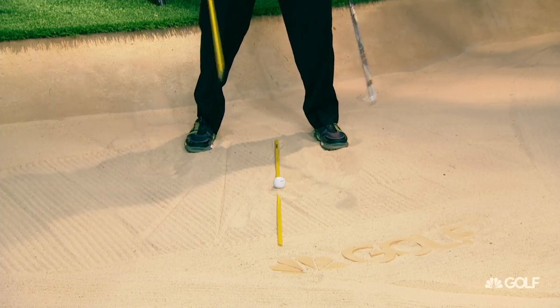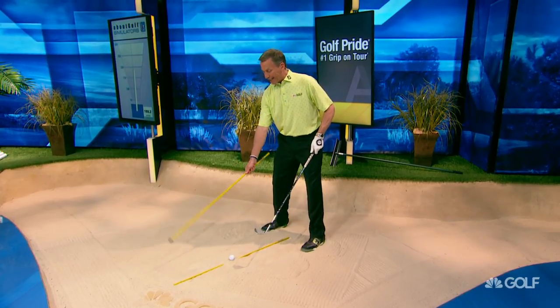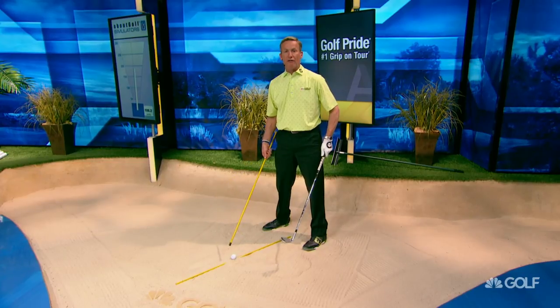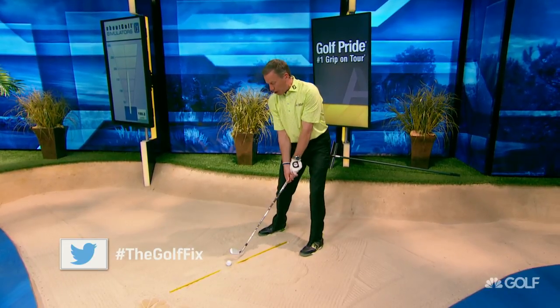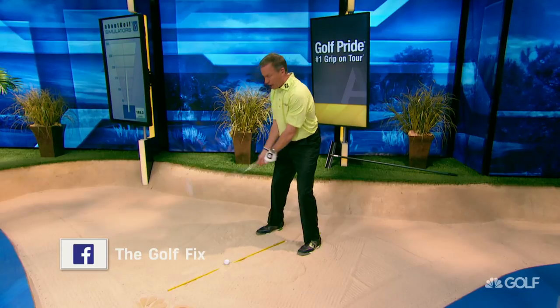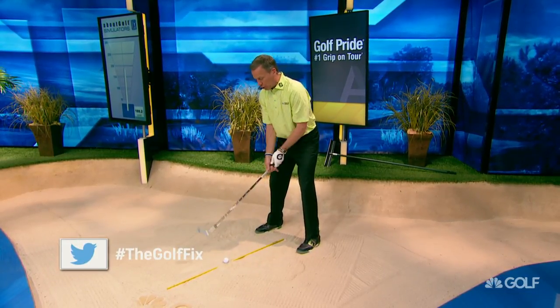When you go to practice — and this is the other reason why you struggle — you're not practicing a lot. Just draw these lines. It's about a six to eight inch channel that you have to get the club into. All you're going to do is get this club to go right into that channel and make sure that you're hinging the club up in the air.